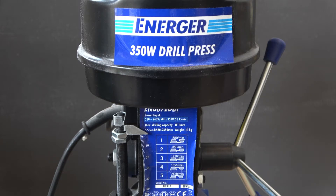The first thing you need to do is to adjust the belt. What we're going to do today is use speed 1 at 580 RPM. The only reason for that is I'm going to use quite a big drill bit that I wouldn't usually use in a small drill press like this, but I'm just trying to prove it.